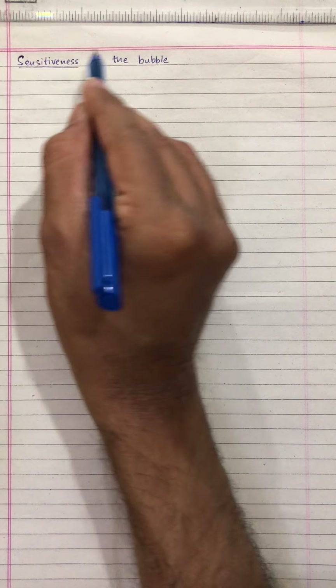Hello all. My name is Sujan George and welcome to this lecture series of Surveying. Today we will be discussing about Sensitiveness of the Bubble.